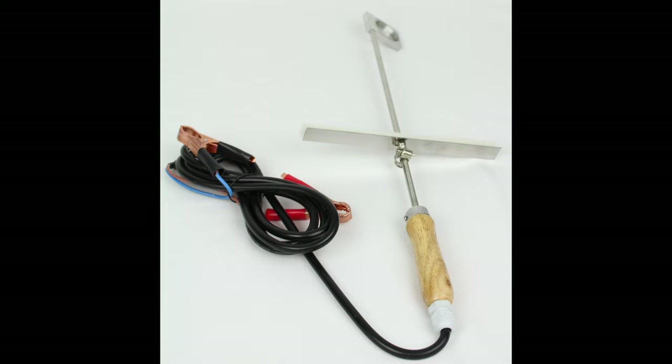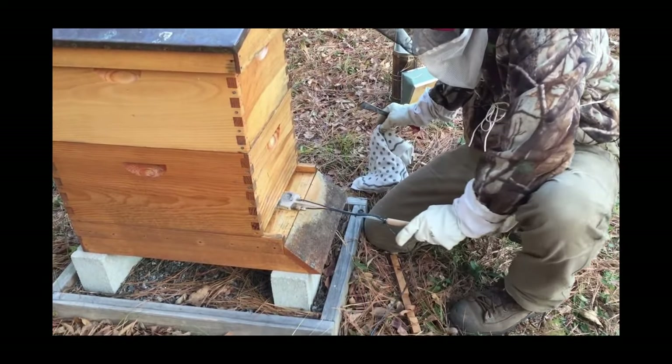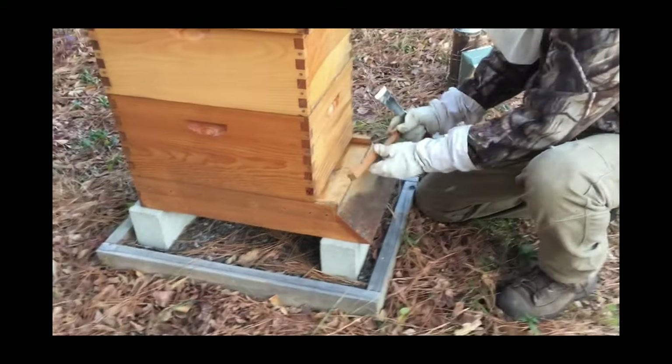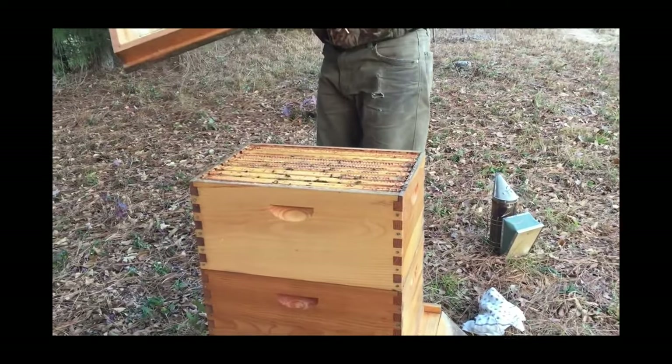You have a couple of avenues for treating varroa. I always like to use an organic way of treating my bees — it's always served me very well without introducing chemicals. One other way is using oxalic acid on a vaporizer. What you see to my side here is one that you hook up to a battery, and it takes about three to five minutes for the oxalic acid to vaporize. Then you've treated your hive. I like to let it sit for about three more minutes, then pull it out and open up the front of the hive so ventilation can happen.